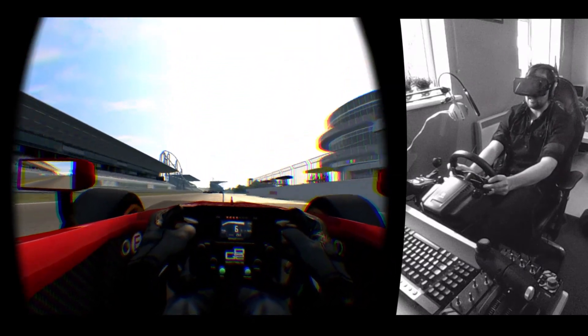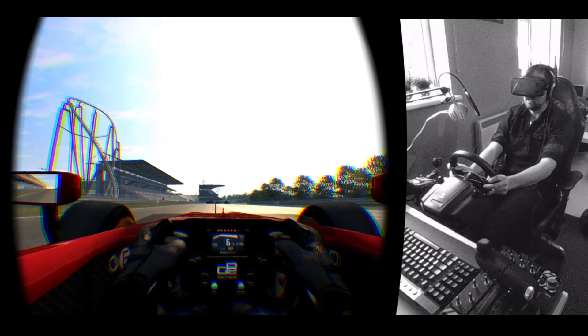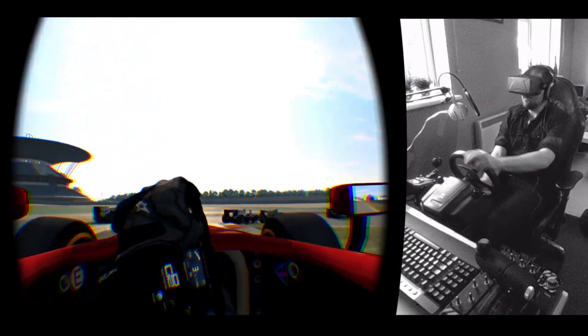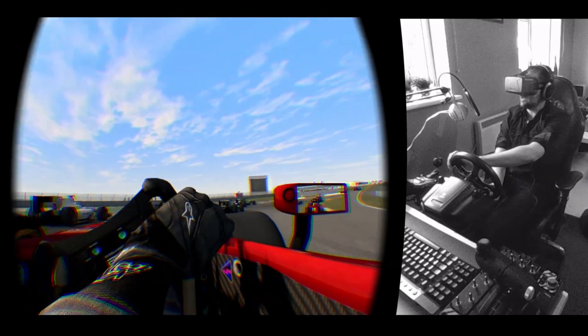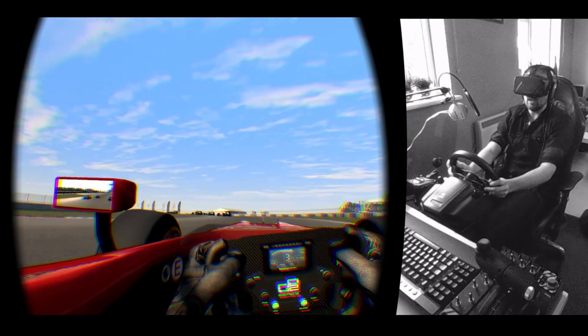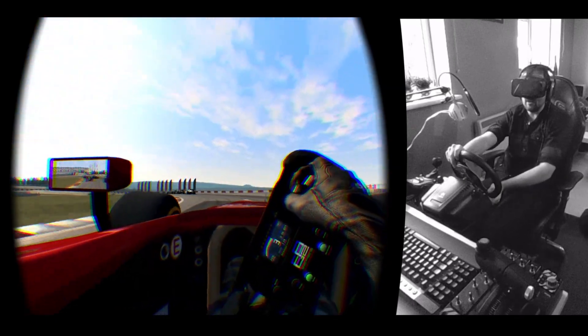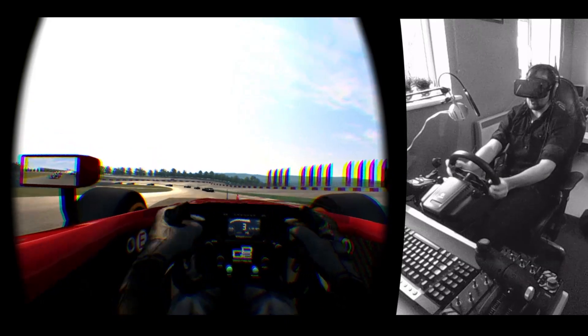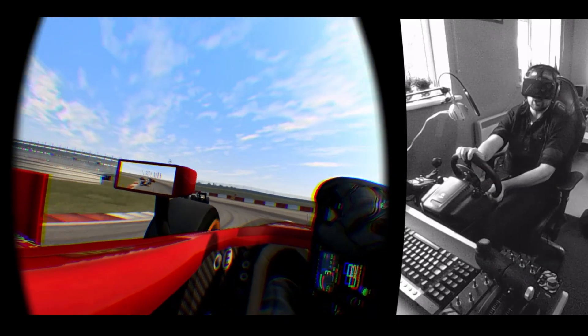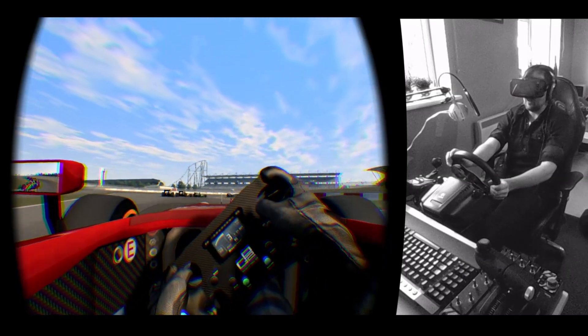I think some of the formula cars in Assetto Corsa, the default camera position is a little bit high, whereas this I just feel spot-on. It's the sort of reclined formula position, which is a little bit weird considering that I'm sat in an office chair — a sort of modded office chair car seat.